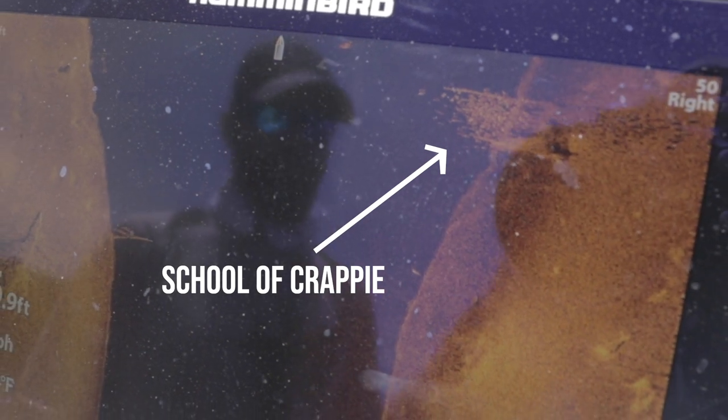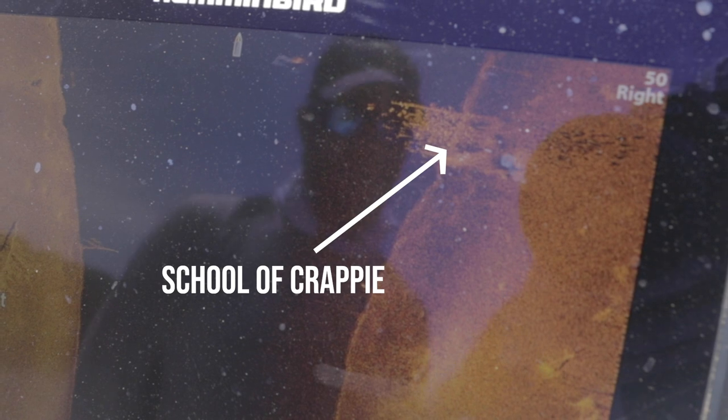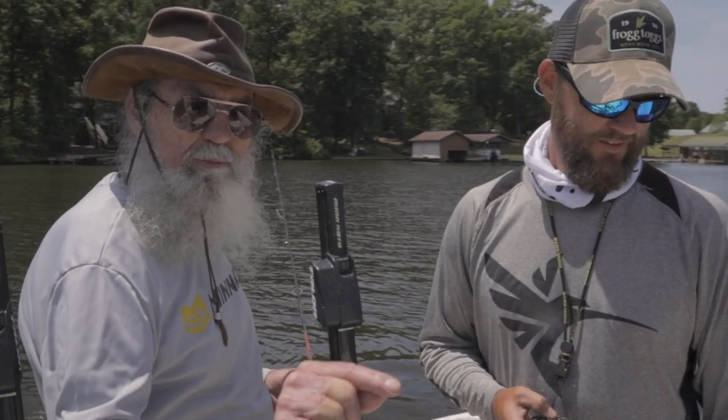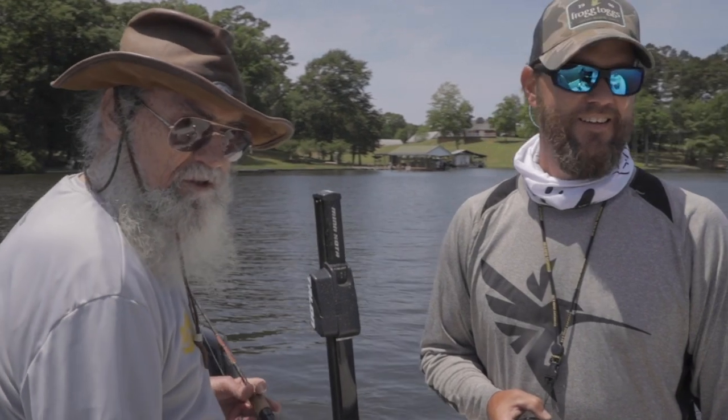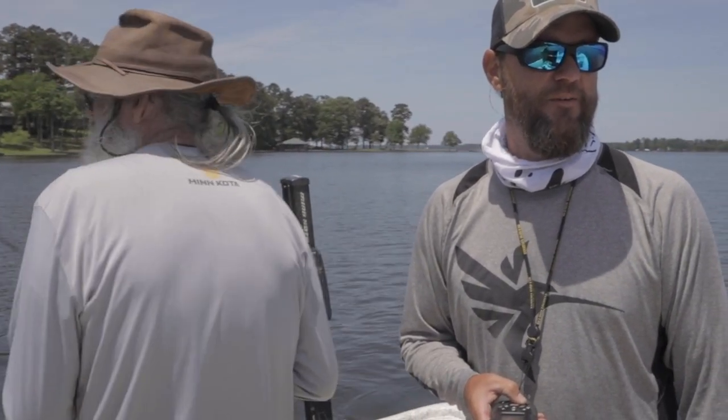That's what I would call a crappie condominium. Look, Zy — this is a hotel with no vacancies, none. Every room has probably got seven people in it. And we're talking about fish. This is Hotel California, boys — they play the music that they like. I think we done stumbled upon the motherland here.